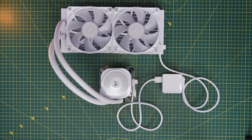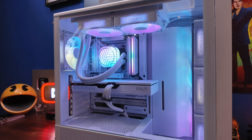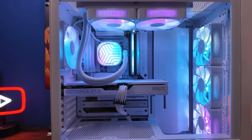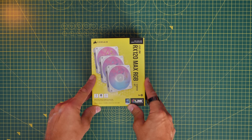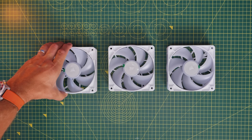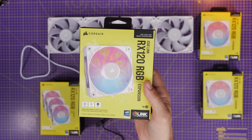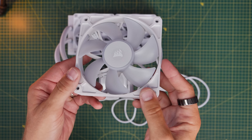I'm using a 240mm iCUE Link Titan cooler for this, but any size of the Titans will work fine, or any iCUE Link cooler. I'm using three front intake fans in the form of a triple pack of RX120 Max RGB fans, but you can use any of the iCUE Link fans. Combining the triple pack with a single RX120 RGB expansion kit, we can make sure we've got an exhaust fan at the rear of the case as well.